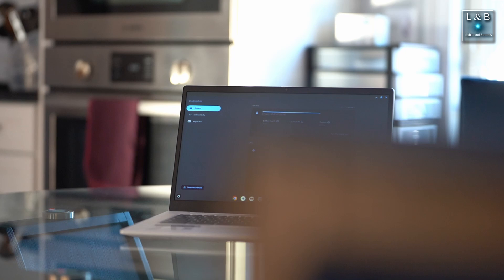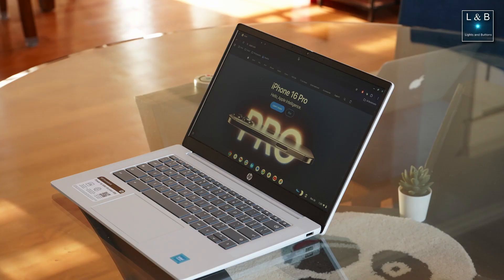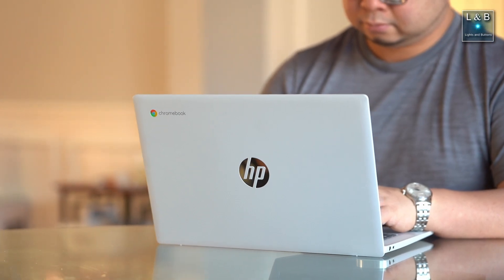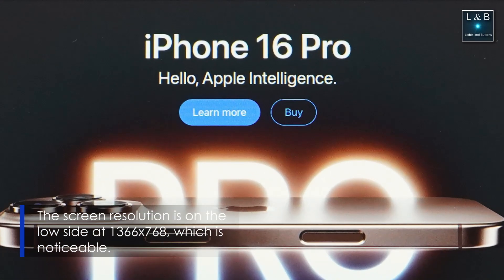Next, the screen — this is not a touchscreen, although I wasn't really looking for one, so that's fine. The screen viewing angles weren't really great, though sufficient for short-term work. If you're planning to use the Chromebook for an extended amount of time, after a bunch of hours you might get a little bit of eye strain, just because the color contrast isn't all that great.